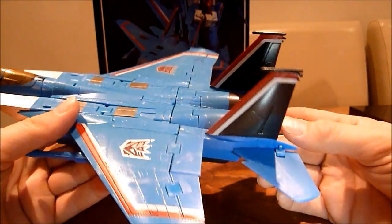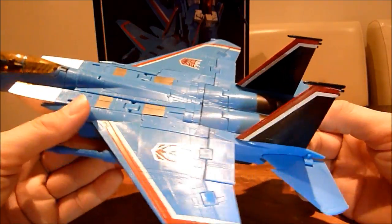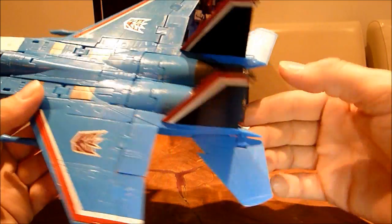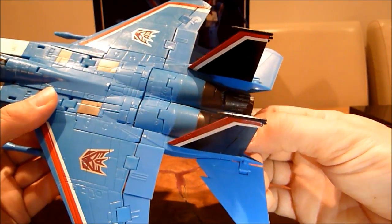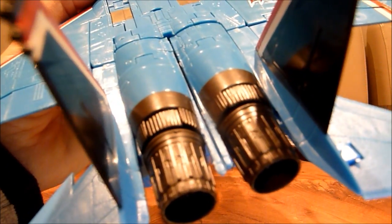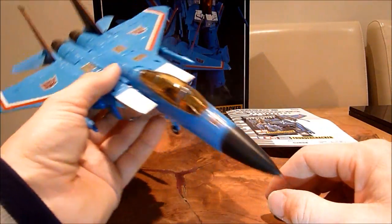It is based on the MP11 Starscream mould, so it looks a lot better. I do have a bit of a problem with these thrusters at the back — I don't really want to move around too much. Some of the plastic quality just there looks a bit tatty around those bits. Some of the joints, especially in robot mode, are a little loose. But on the whole, it holds together pretty damn well.